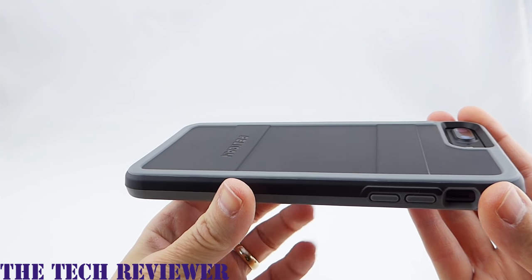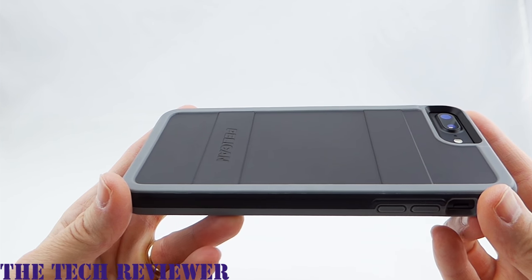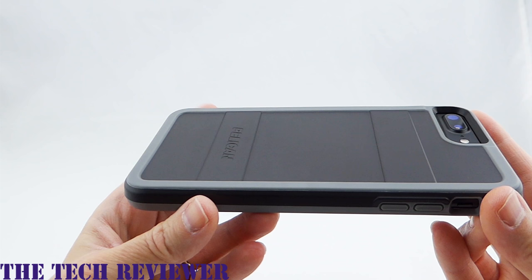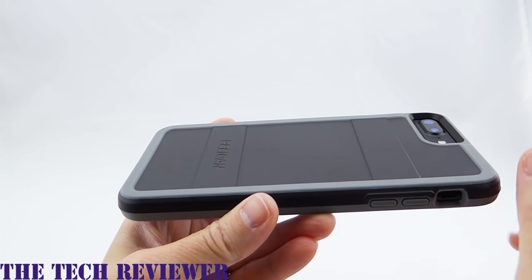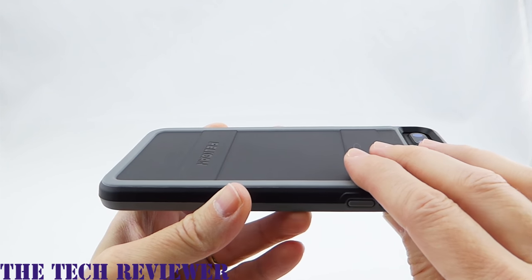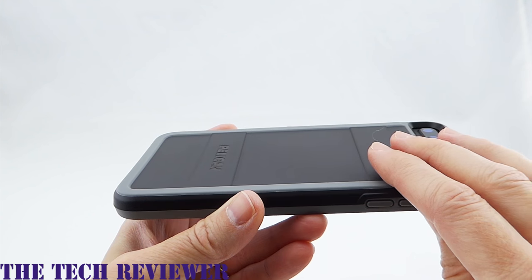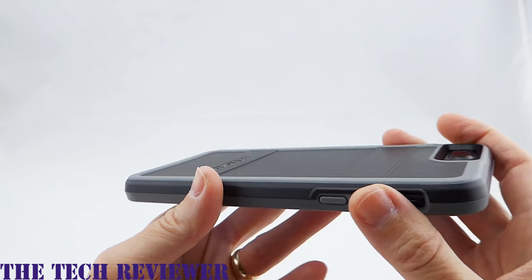This does provide military grade protection, so it meets the standards for military standard drop protection, which is four feet with multiple drops. I believe it is 26 drops at a height of four feet in different angles. This definitely feels like it would be able to survive that and perhaps more. It feels very nice and sturdy in the hand.